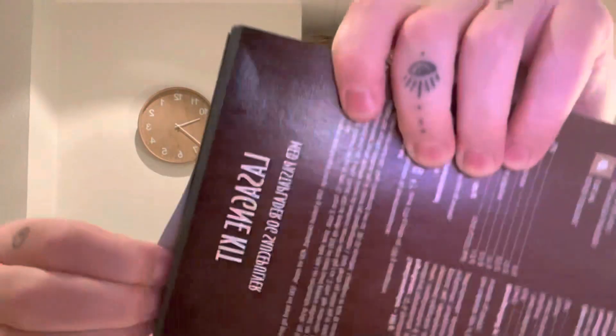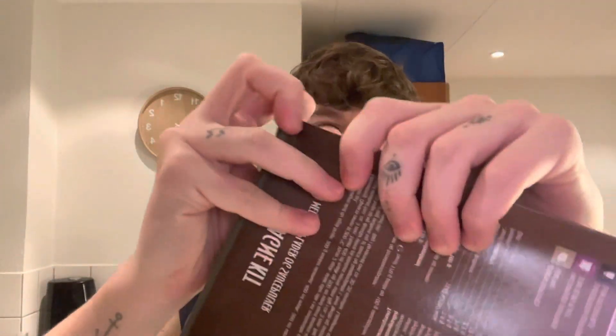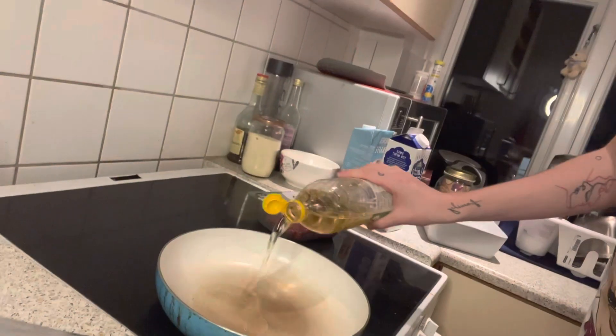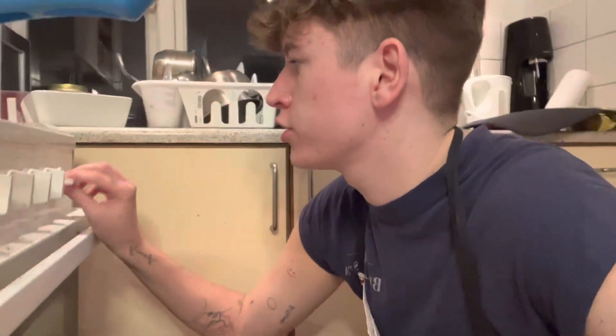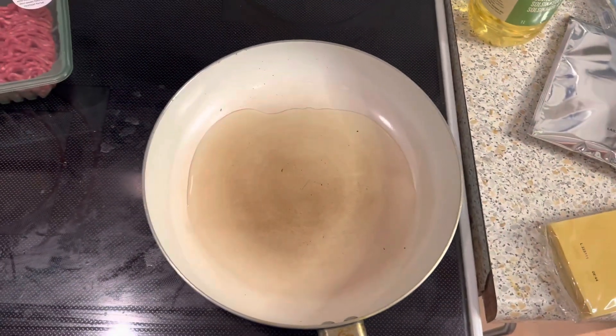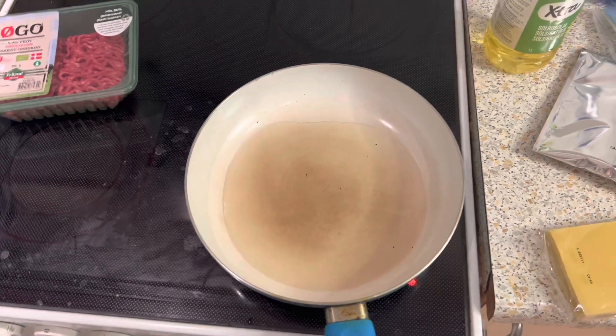Let's open this lasagna kit together — these are the sheets for lasagna and that's the sauce. I think we're gonna make the sauce separately because it's gonna be better. First thing, we're gonna put oil into the pan. And we almost forgot — we need to put the oven to 200 degrees. Now we're waiting for the oil.